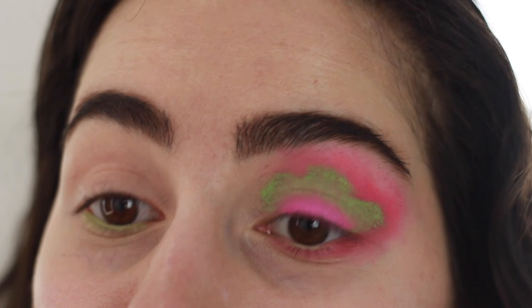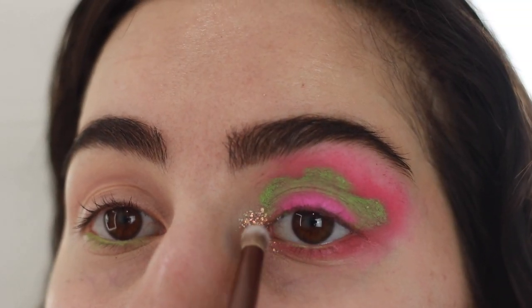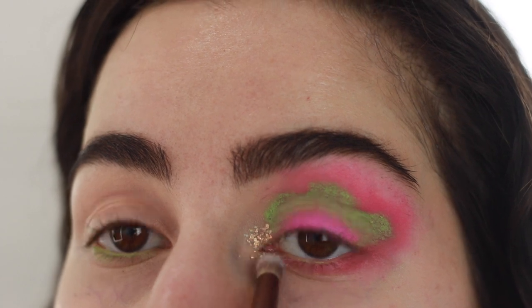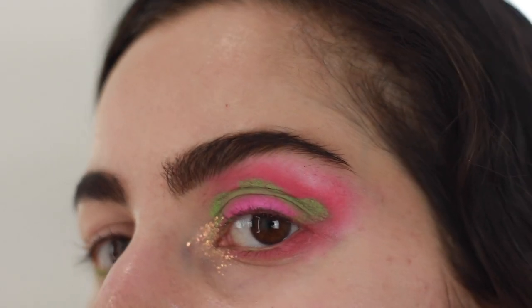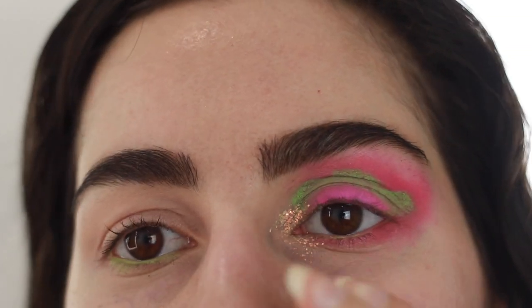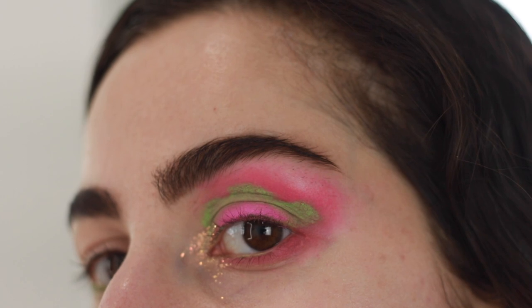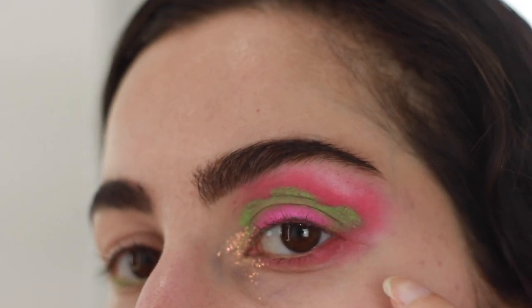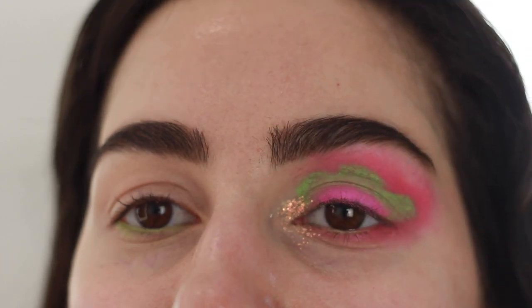I'm gonna pop Hungry Ghost right here in the inner corner. Wow, that is stunning — I love how it shifts orange and gold. Depending on the lighting it just looks so different, but it looks beautiful in every lighting condition. Plus it just really works with this whole color scheme. I think we're good for this eye, I'm just gonna leave this as is.